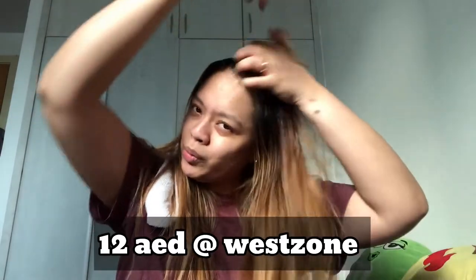So let's start. I'm going to take a bath after this. So let's begin. This is how it looks like, and the smell is so good! By the way guys, I bought it for like 12 dirhams only — I bought it at Westzone. It's still a bit sticky feeling on my hands, not in my hair.